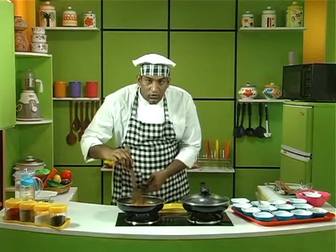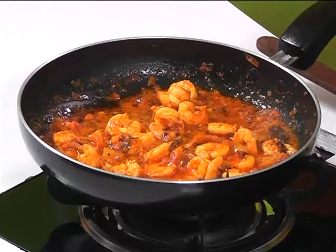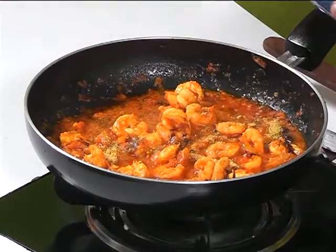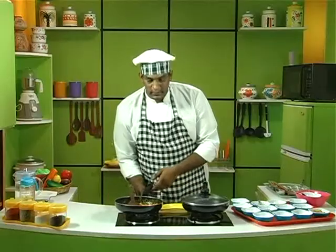Now when the prawn is cooked like this, finally let's add some mustard and methi powder. On adding the powder, mix it well, then turn off the stove.